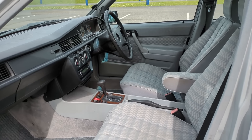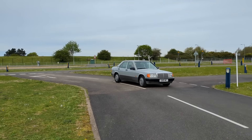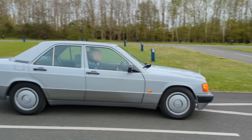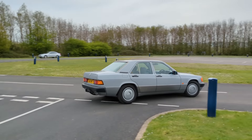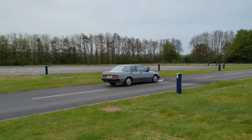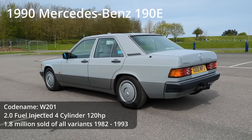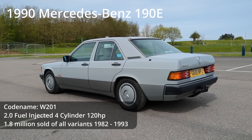In fact, I think it might well be the ultimate classic daily driver. It's got all of the cool things you want in a retro or classic car and very few of the things that you don't. This car is gloriously 1980s - it absolutely oozes that decade, and it's a decade that I personally love. I was born in the 80s and this is what was around on the roads when I was a little kid.